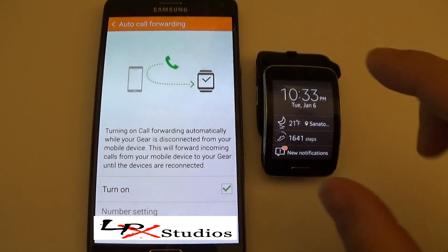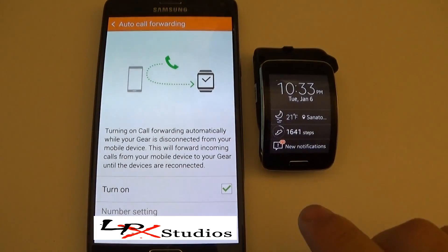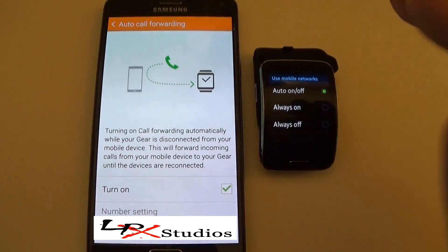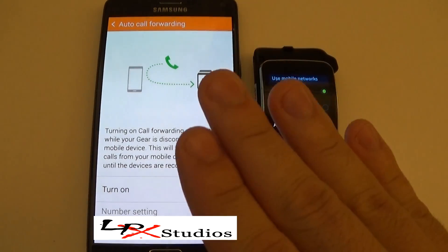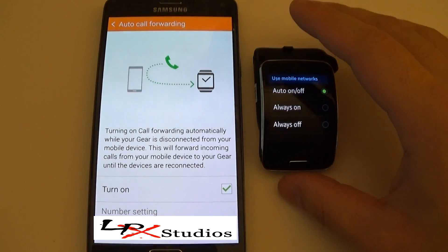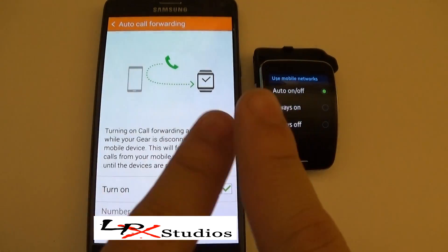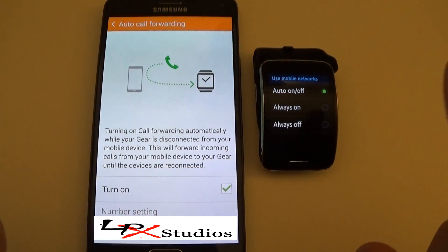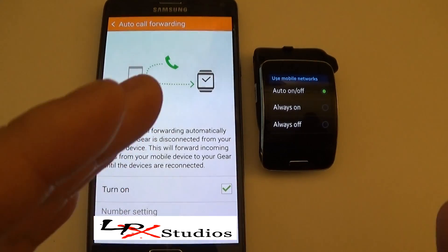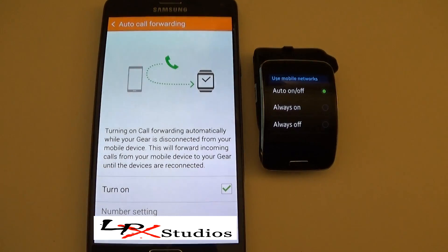Now you want to go into your Gear S and go into your mobile networks. Make sure it's on auto on and off. This is only for if you're going to be using it in conjunction with your Galaxy device. When the watch and the phone detect that they are both away from one another, the phone will automatically start forwarding calls to the watch, and the watch itself will also know to turn on call forwarding.